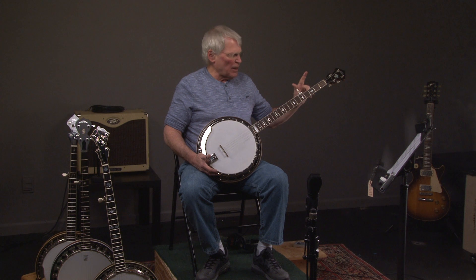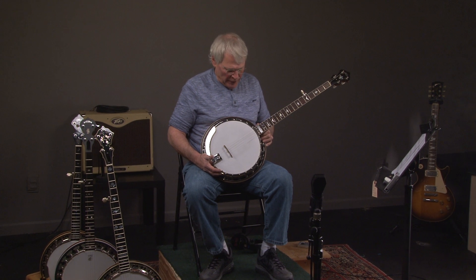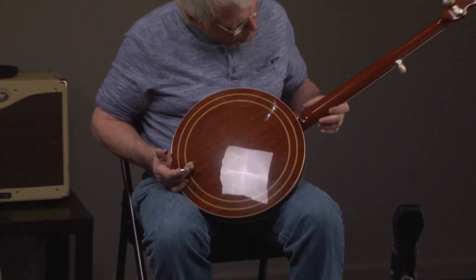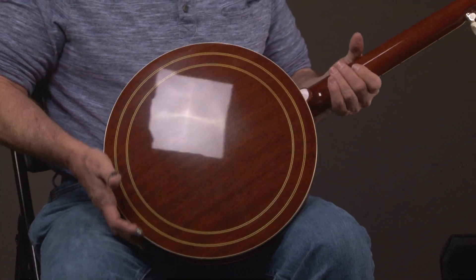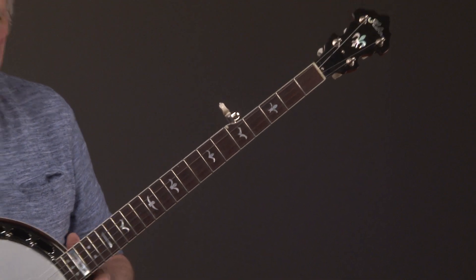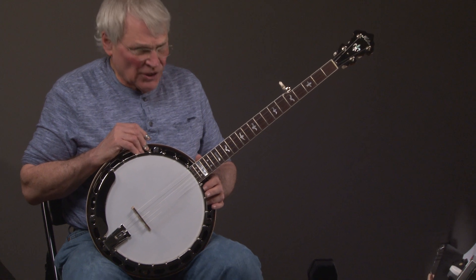And so this is a copy with the same inlay pattern, which is on that particular banjo, which is a PB75. We'll look at it — it's basically a mahogany banjo with a mahogany neck. It has a radius fingerboard, a very slight radius fingerboard. And it's just a good deal.